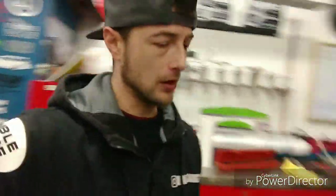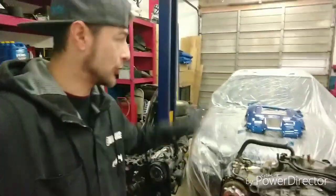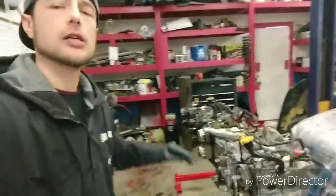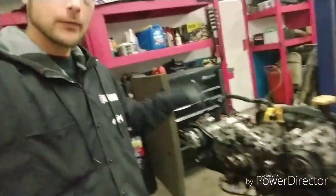Alright, looks like I'm back loyal YouTube subscribers. Today is EJ20X day — that's right, we're gonna get it done. I'm gonna show you every single thing that you need to know to put them into the USDM Legacy and do it easy. That way you can get the engine — it's gonna come in on a pallet — and take your old 2.5, which is already done.